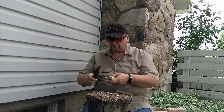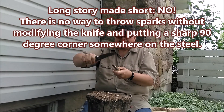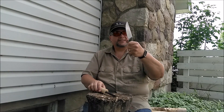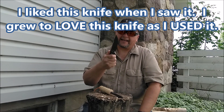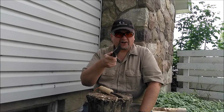All right, guys. The only other thing I want to check real quick is can I throw sparks? As I expected — no, I cannot. So there you go. I love this knife. It just needs that one sharp edge to strike a ferro rod, and we've got a very good survival knife, tactical knife, bushcraft knife, all in one.